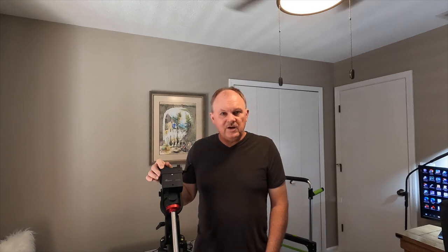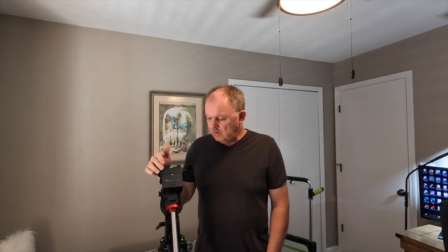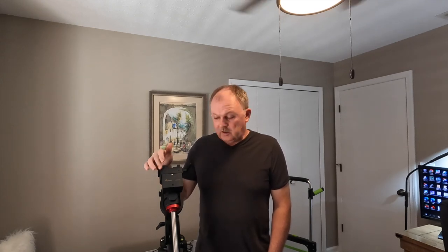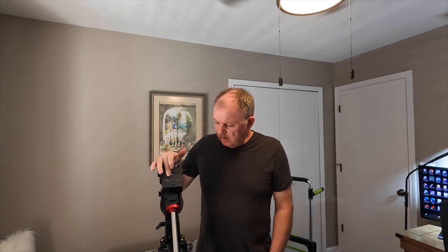I did a little more watching videos and reading different online posts. And I got to thinking, maybe it's the belt. Maybe the belt is the issue — the belt that runs the worm gear. So I ended up taking this apart, and it did turn out to be the issue. I'm going to show you that quickly.